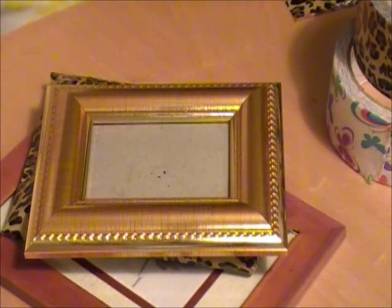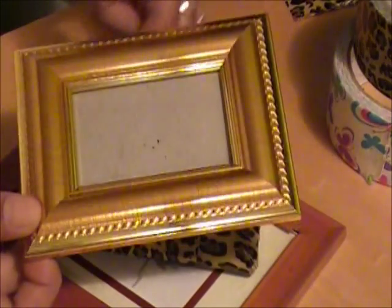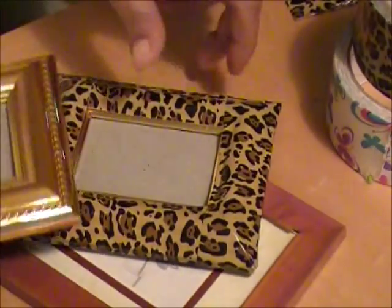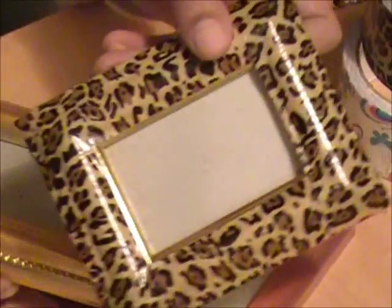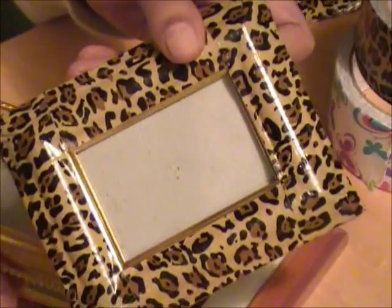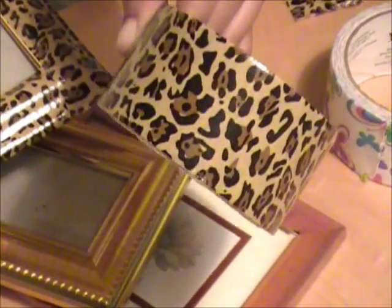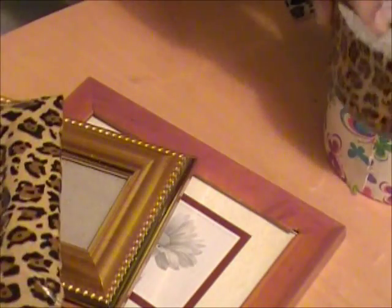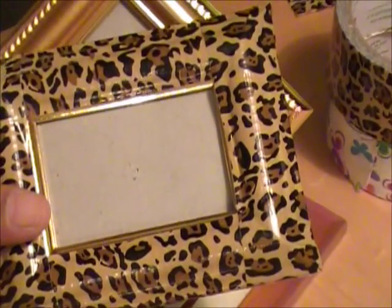Hi YouTube, Mrs. Wyatt79 here. In today's DIY project, we're going to turn ordinary picture frames like this that I got from the Dollar Tree into fun new revamped picture frames like this using printed fun duct tape. If you're interested to see how I turned a picture frame like this into this, please keep watching.